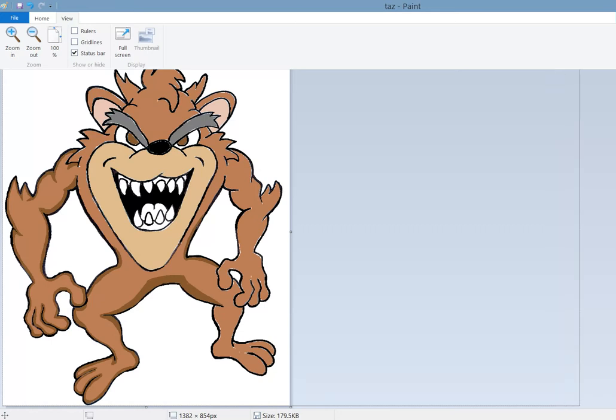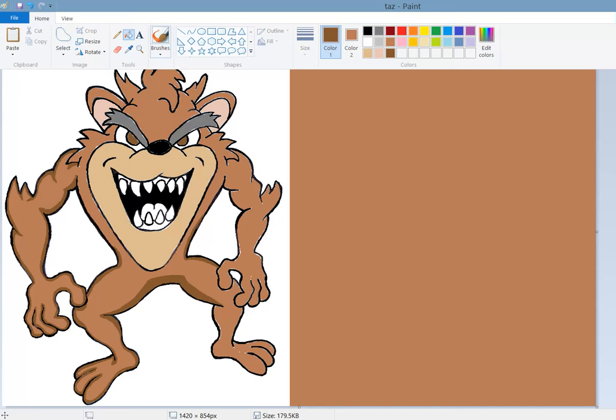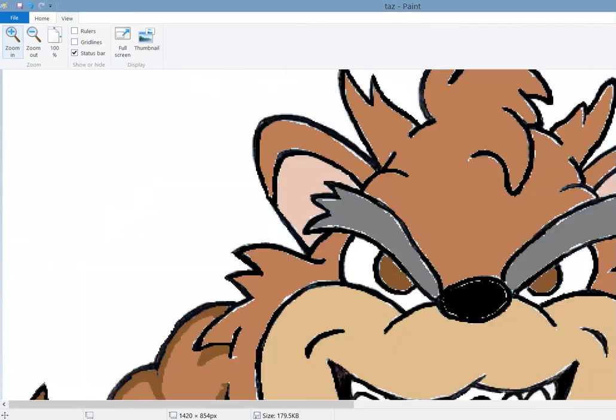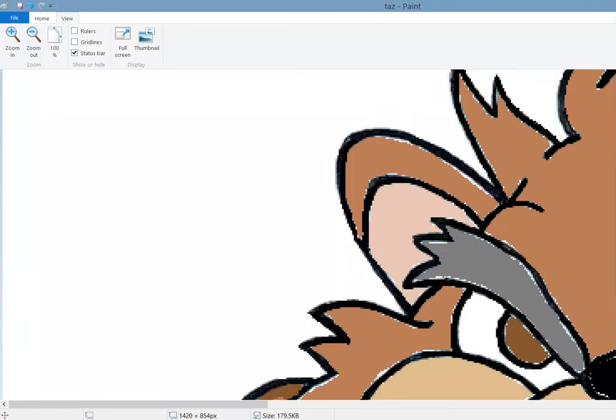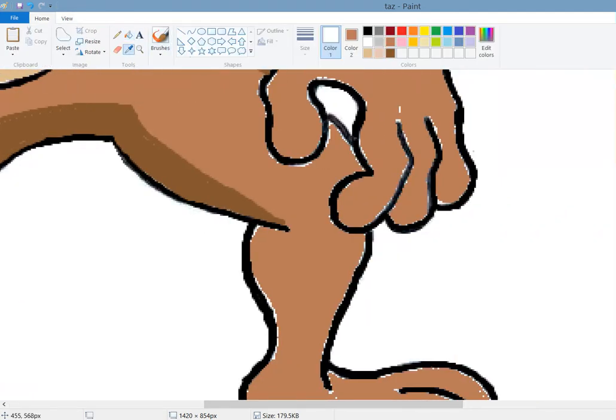I'm just going to take a moment to make this canvas a little bit bigger. There we go. I did that because when I zoom in, in past videos sometimes the picture gets so large that it's outside the viewing area of where I'm recording on the screen. So this will allow us to follow along with one another - just gives some extra room. Back to my brush.